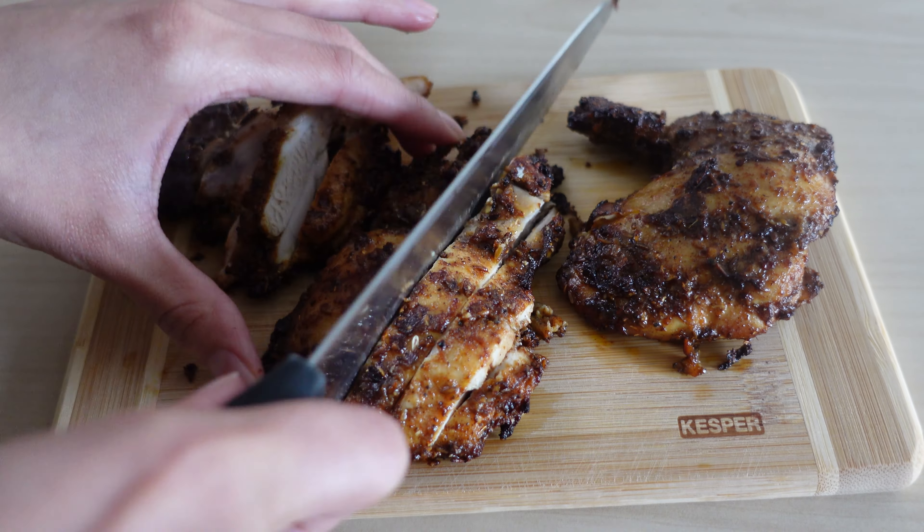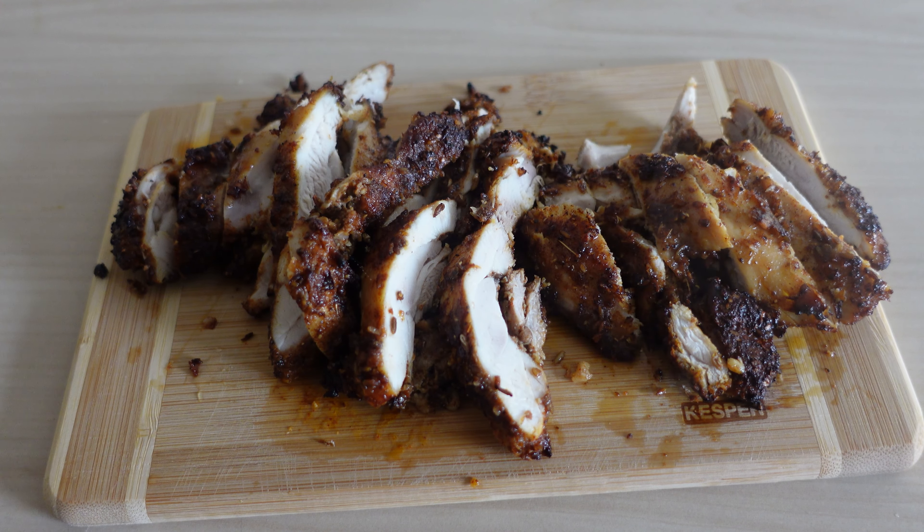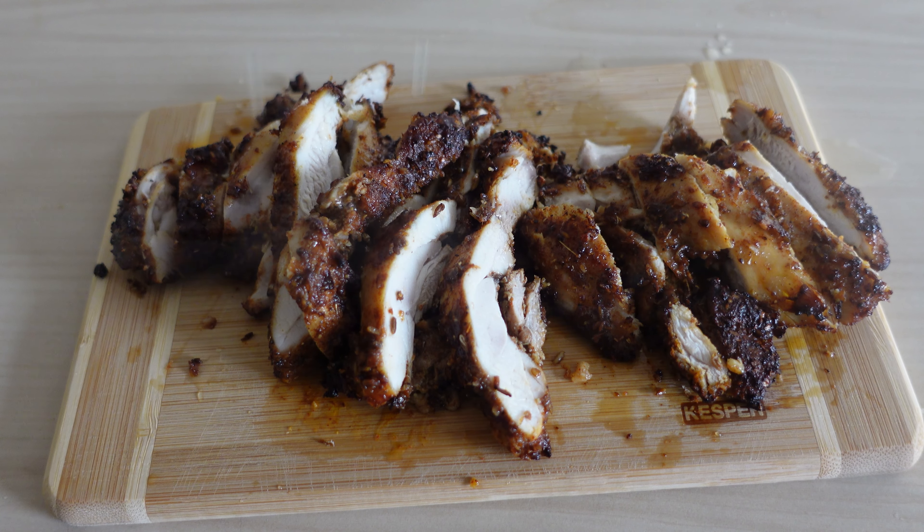You can use whatever vegetables you like. I went with pickled cabbage, olives, onions, tomato, cucumber and some pickled peppers.